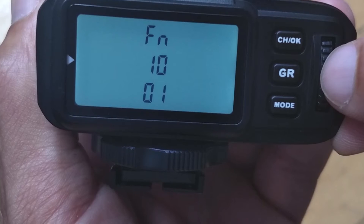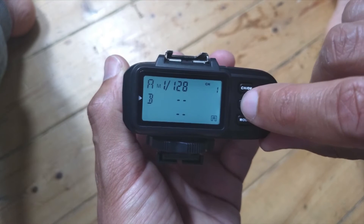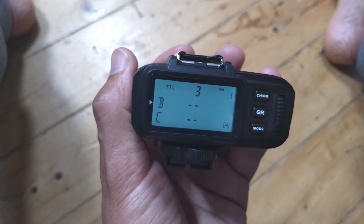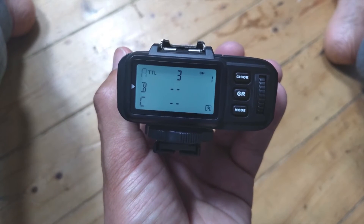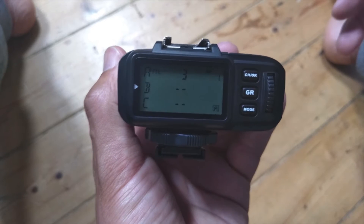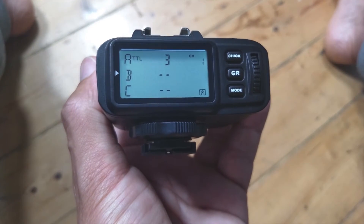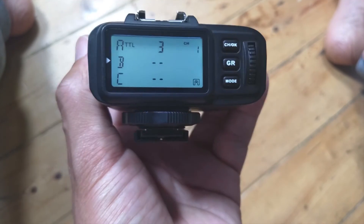Turn function 1 on, then toggle all the way up to function 10, which needs to be switched to 01. For the mode, set it to TTL mode. I've put that to 3 — TTL stands for through the lens, and it relates to how much pre-flash you'll have through the lens. I've chosen 3, which I believe is the maximum.